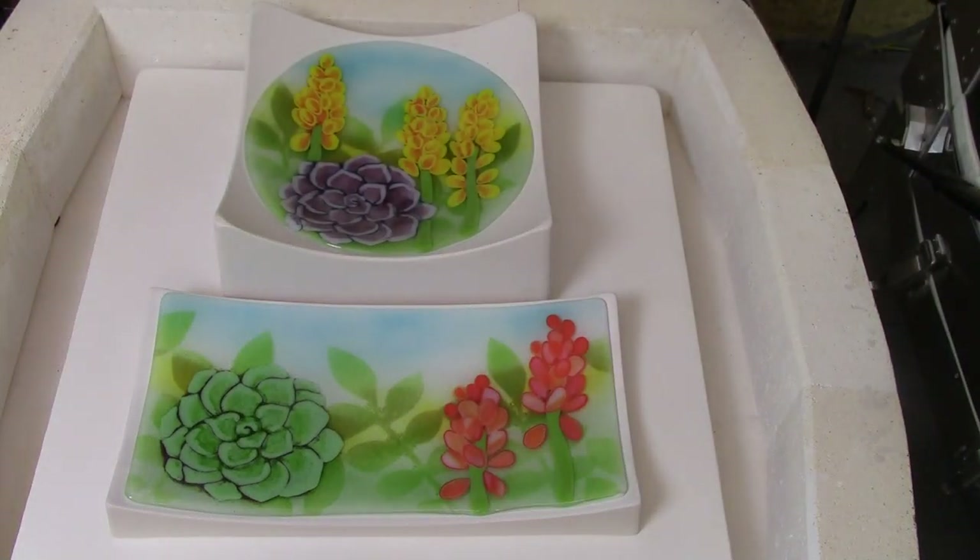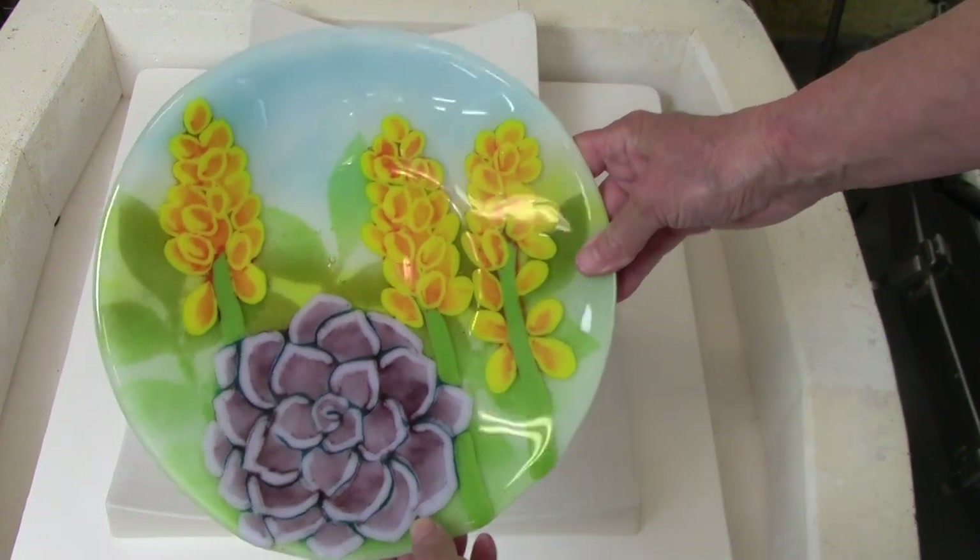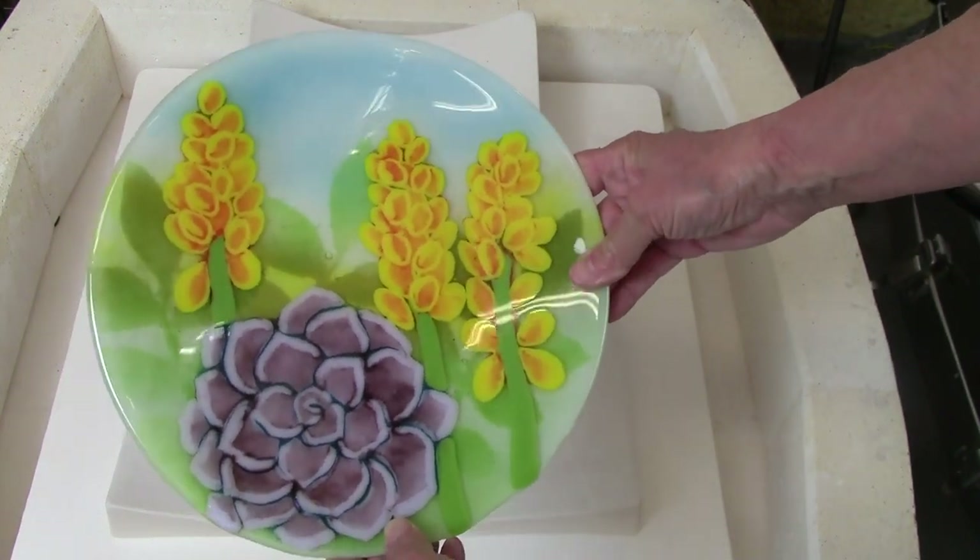And here are the finished pieces coming out of the kiln. Look at that intricate background, how lush and green that is. And look at the detail, the three-dimensional quality on these flowers.